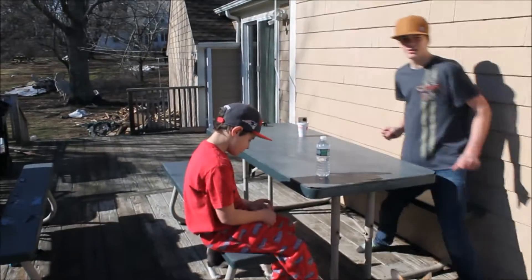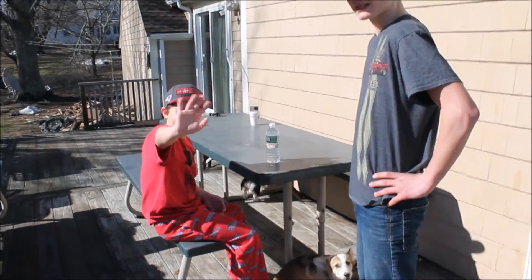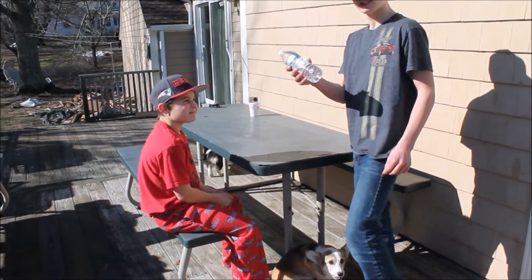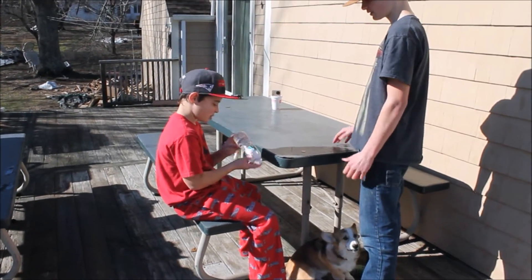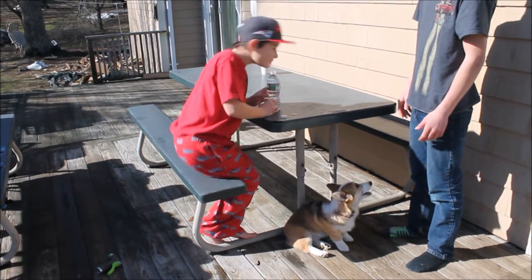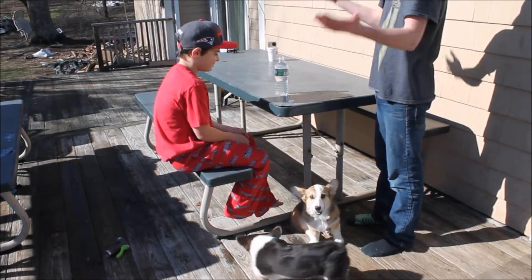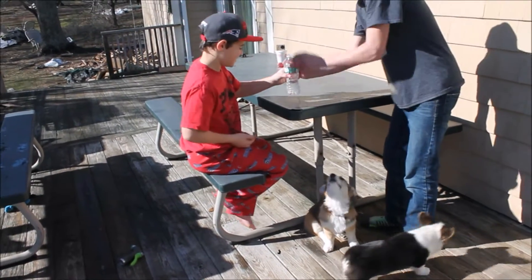Okay, we're here filming this magic trick. I want to make this penny disappear into this water bottle. You can inspect the bottle — there's nothing in it, nothing wrong with it, right? You can open it, inspect it again — nothing's wrong. Watch, you can inspect it one more time if you want. There's a penny right there, yeah? Okay, so watch.